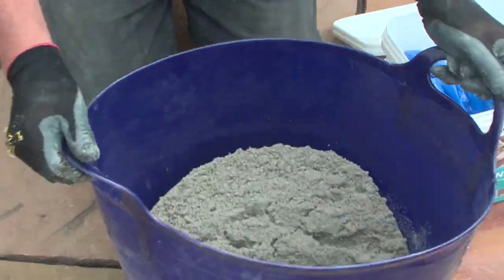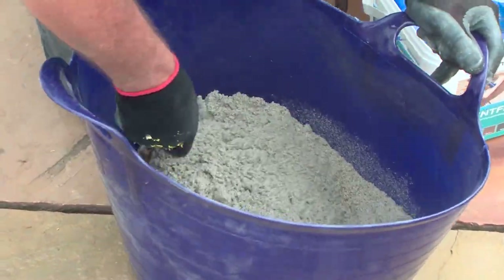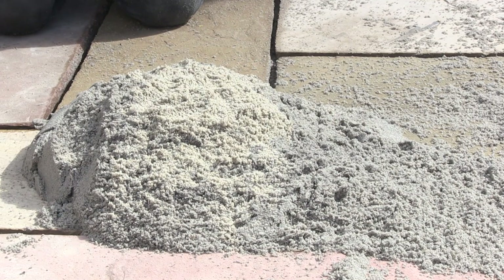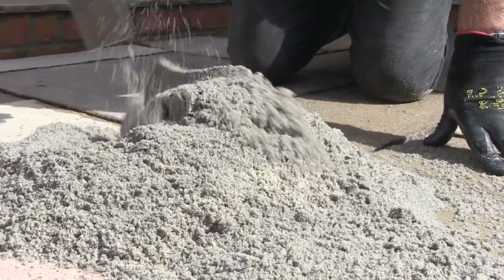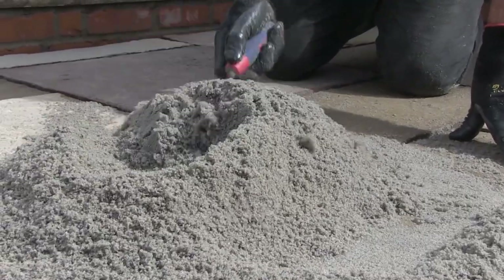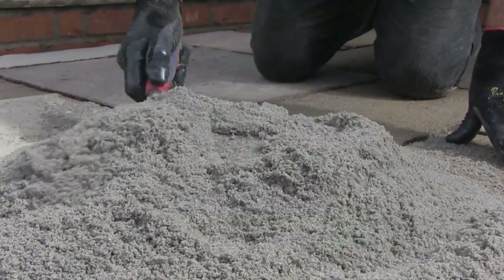One final flip of the tub, a quick mix up with the trowel, and this mix is all ready to be used. If for whatever reason you find that there is still unmixed material when you tip the tub or bucket up, you can either pop it back in and mix it again, or if it's a very small amount, you can just mix it together as I'm doing here. This just shows how important it is to get the mixing done correctly while in the tub.